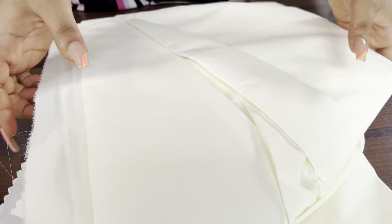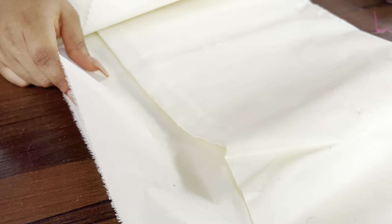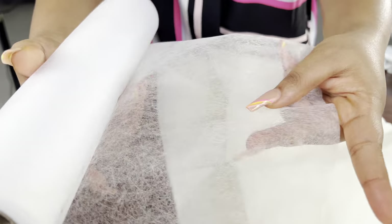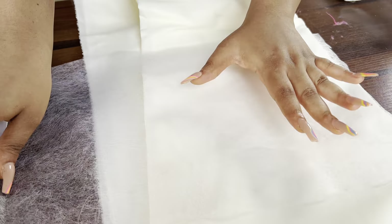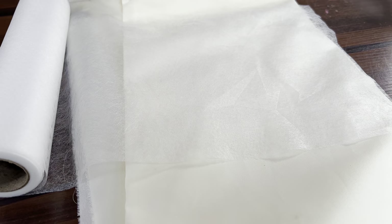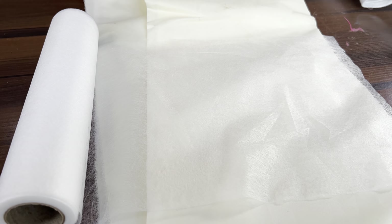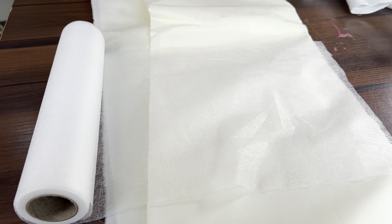Now we're going to head over to the sew-in interfacing. As you can see, this one does not come with glue, so you have to work your way around it. That is where this hem gum comes in — it's more like a glue. I'll put this on the sew-in interfacing, put my fabric on it, and iron it all together. It is going to merge the fabric together. I use this for structured sleeves — in case you want to make something really structured, nice, and bulky, you'll be needing this sew-in interfacing.